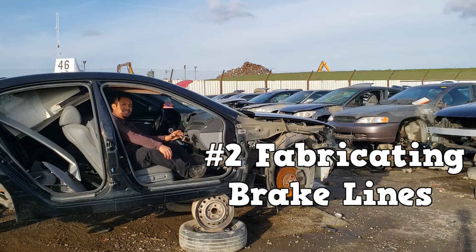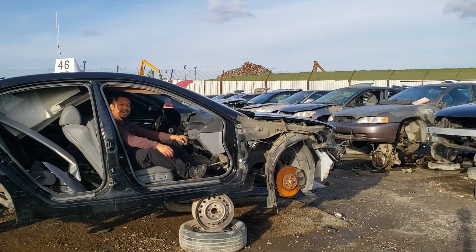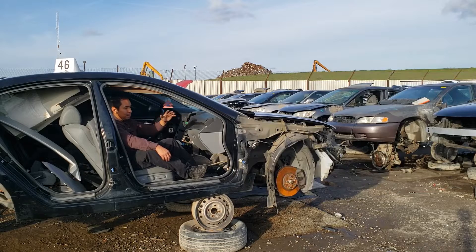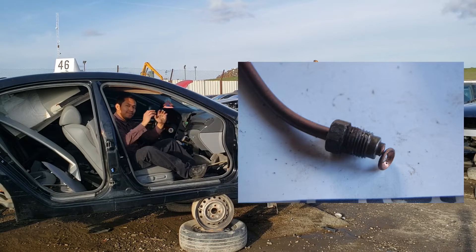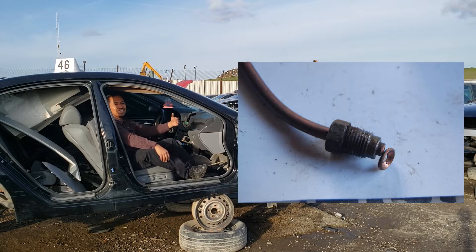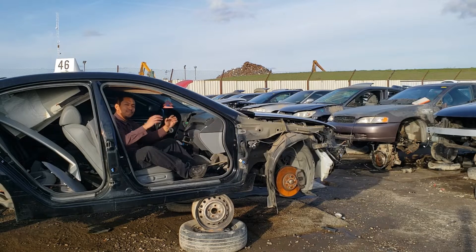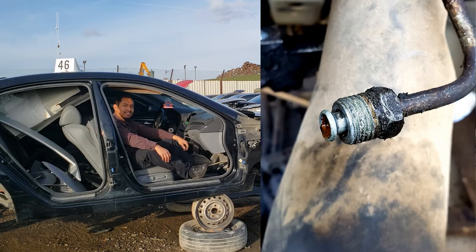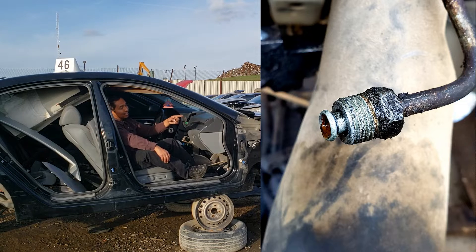Number two is fabricating brake lines. There will come a point where you have to make one — there's no way around it. At first the process looked complicated; I wasn't familiar with the tools: flaring bar, flaring clamp. I also thought these tools would be expensive, but that's not the reality. Once you make a few test lines, you'll see that it's not that hard. You'll become a master at identifying the types of flares — is this a double flare or an ISO bubble flare?